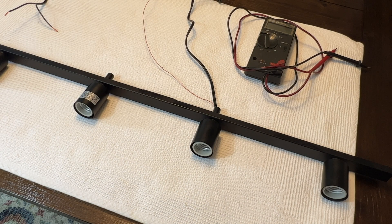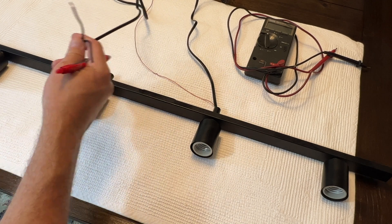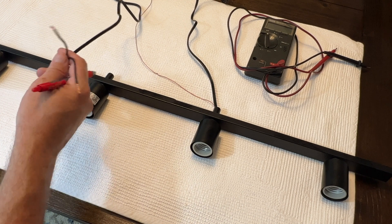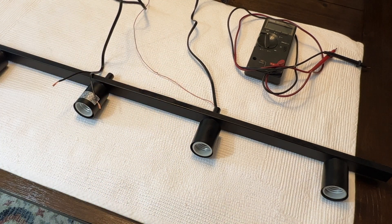Two questions commonly arise when wiring a light fixture to an electrical box. The first question is: does it matter if I reverse the wires when connecting the fixture to power within the box? If you answered no to this, you're wrong — it actually does matter, but probably not for the reason you think.